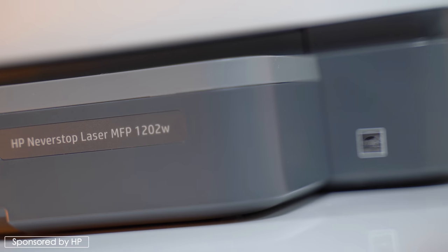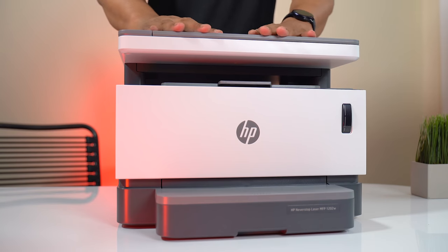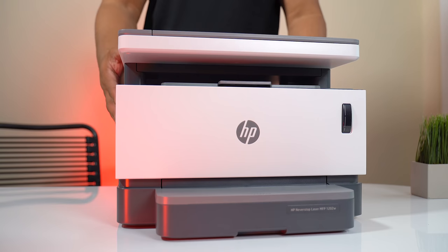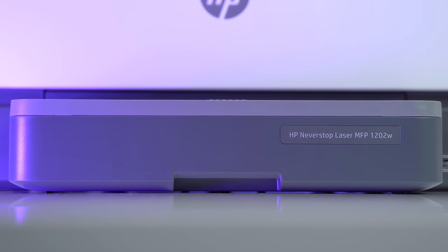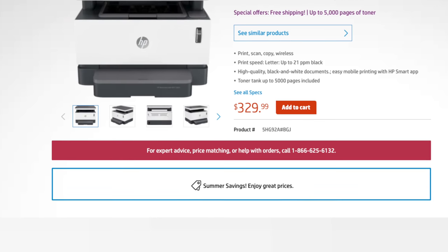This printer is cool — I'm going to talk about different design elements in a second — but the main thing about this printer is that it saves you money when it comes to refilling the tank. It has the world's first high-capacity toner tank, and out of the box you get enough toner to print up to 5,000 pages, which is crazy. HP says that's around seven times more than the competition.